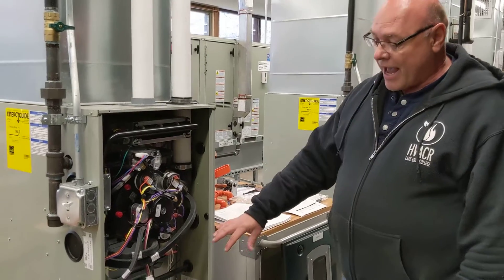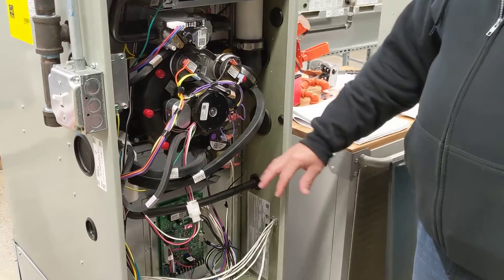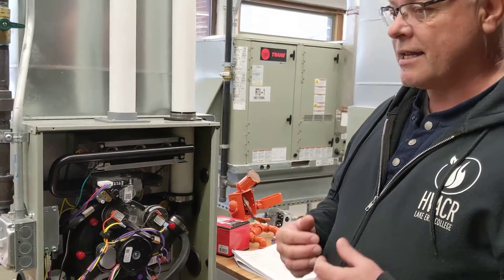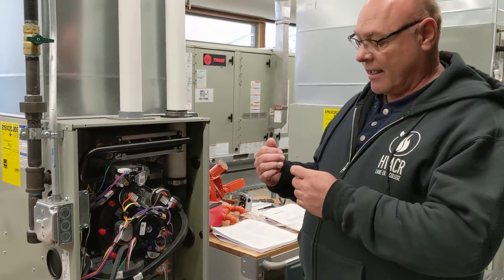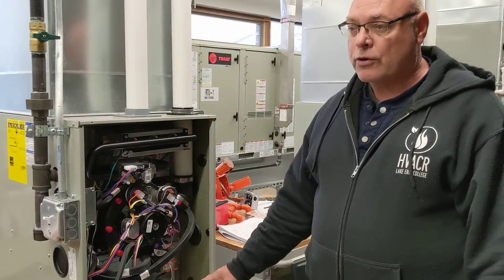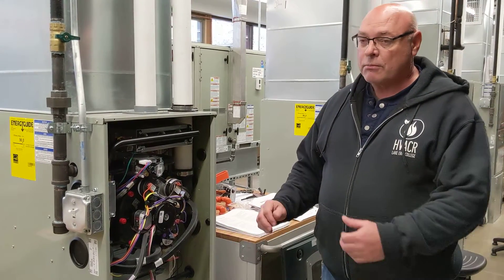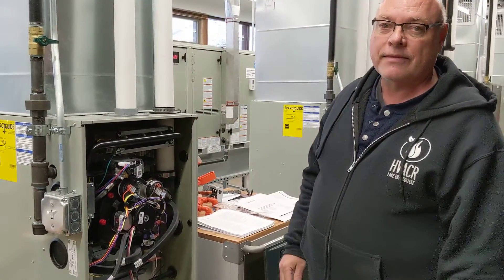As far as the fan goes — that's blowing towards the house through your ductwork — on stage one it'll run at a certain speed. When stage two turns on, it'll run at a little faster speed. As the heat is being turned off, stage two turns off and the blower motor will slow down. When stage one turns off and we're satisfied, the blower motor will still remain running to cool off your ductwork.